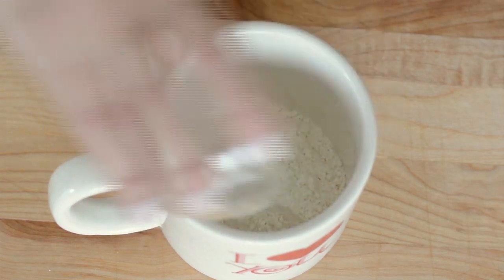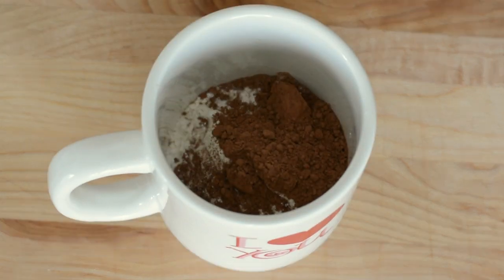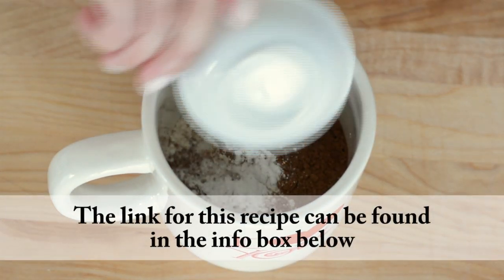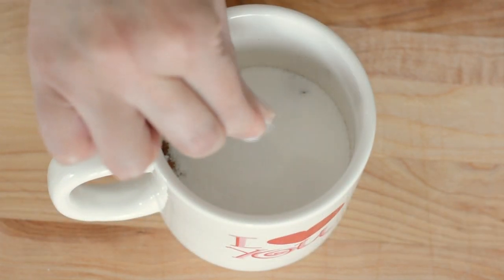Inside each mug we're gonna place all-purpose flour, unsweetened cocoa powder, baking powder, white sugar, and a tiny pinch of salt.